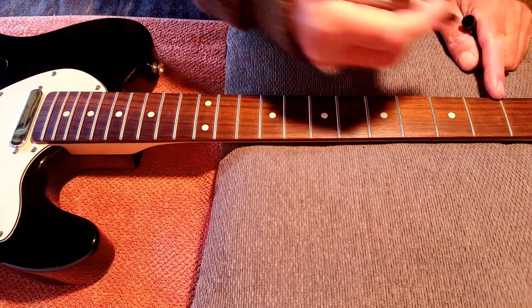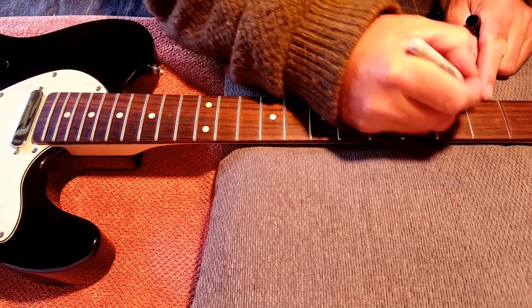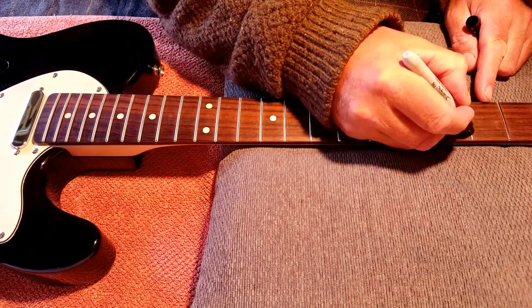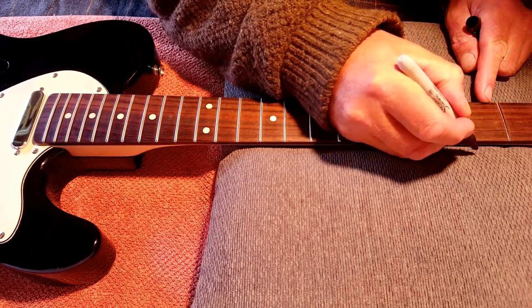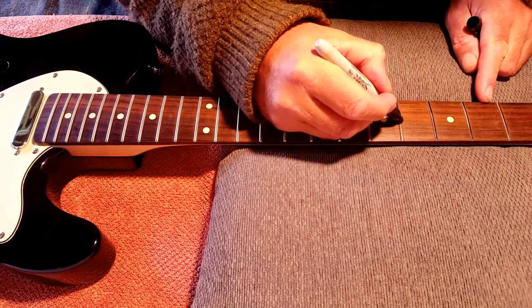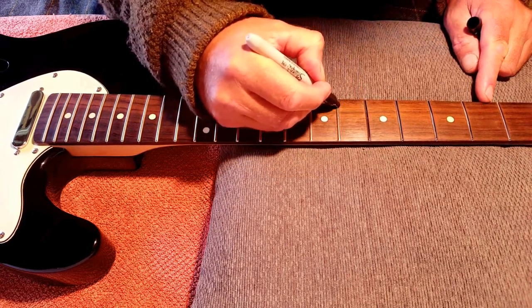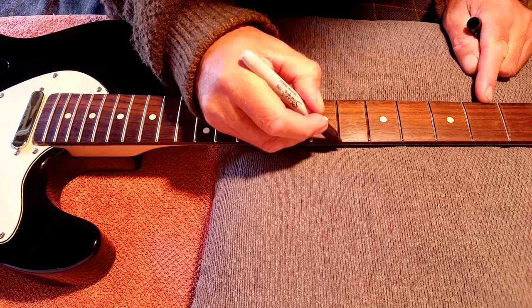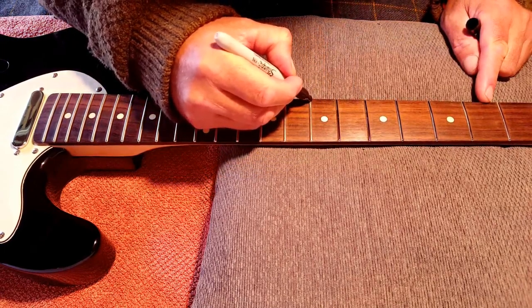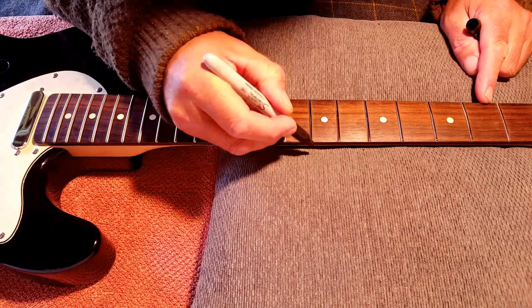The next step is to put a thin line of black marker pen on the top of each fret, which will serve as a guide when it comes to sanding — showing where the high and low spots are and where you may need to sand a bit more. I've seen this done on YouTube videos many times; this is the first time I've done it.